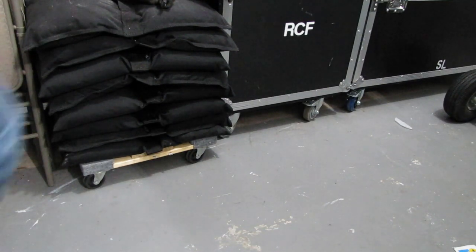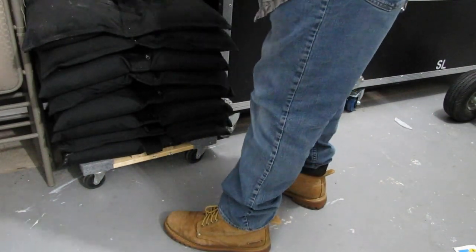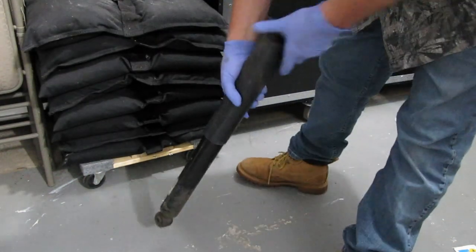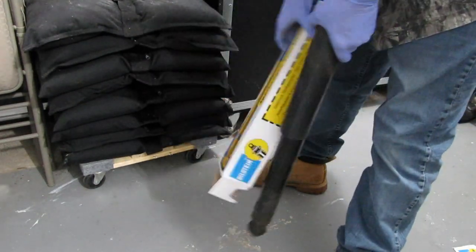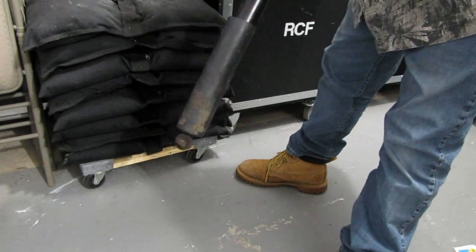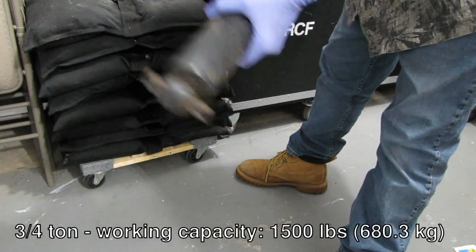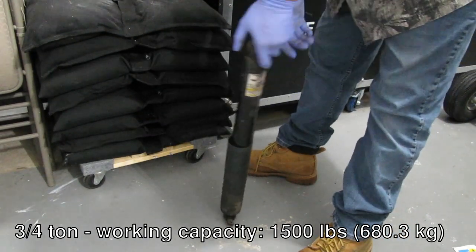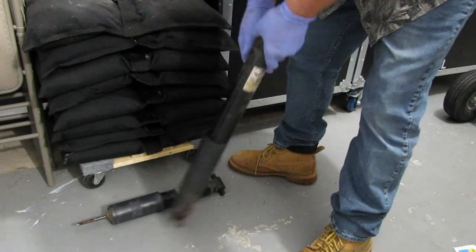We just finished yesterday — we got rid of the old shock absorbers and put in some Bilsteins on the three-quarter ton cargo van. Here's a quick look at what the issues were. These shocks here are the fronts, and these are the rears.